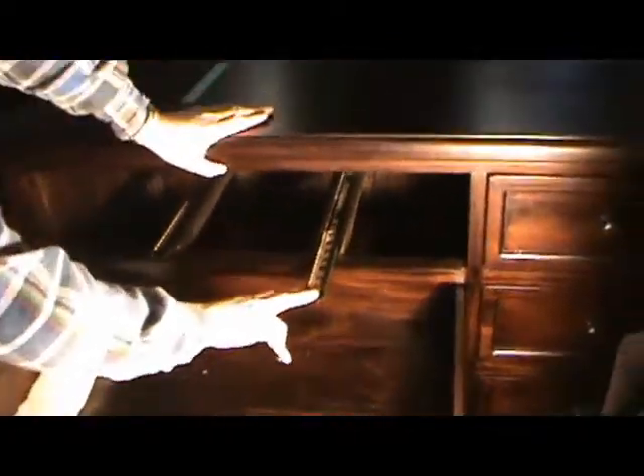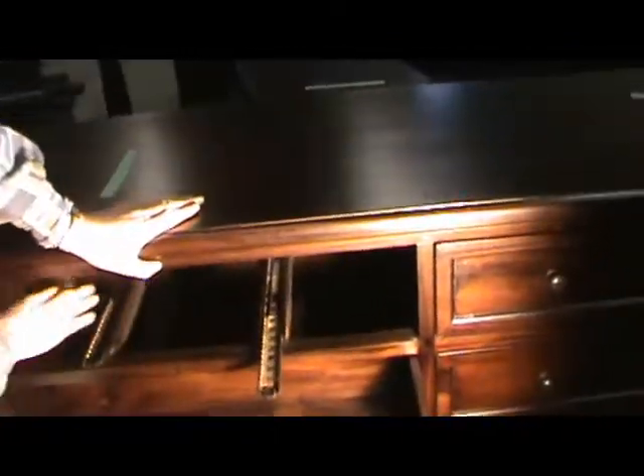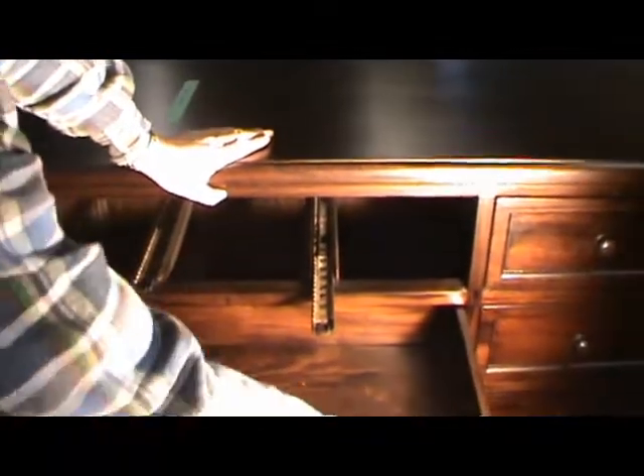What we're suggesting is: the rails are fine, but put them on the sides rather than on the bottom. That means you have to move the side of the drawer in half an inch to give you clearance for the rail, because these rails take half an inch. The front stays the same — the side is just in half an inch.